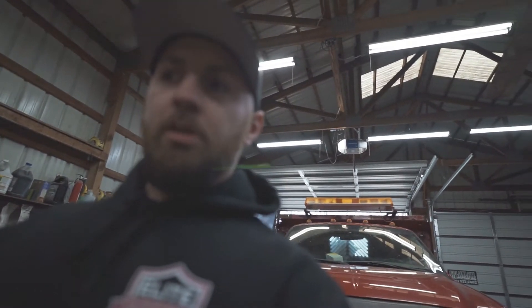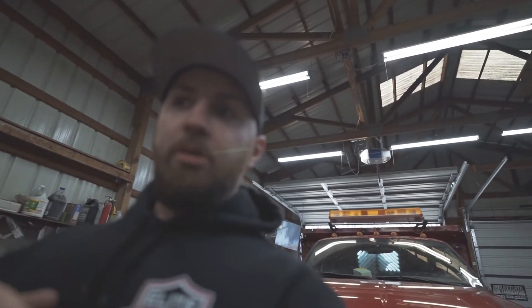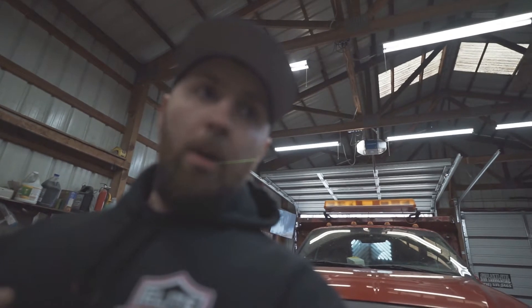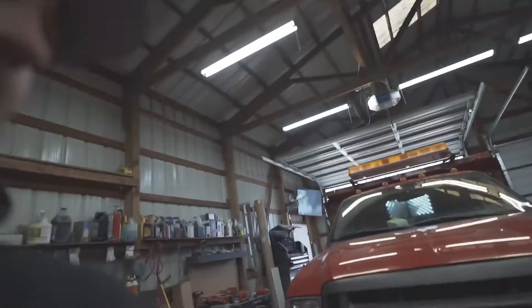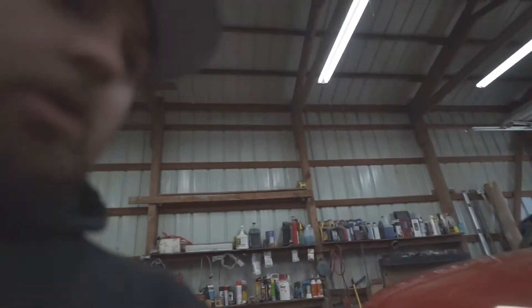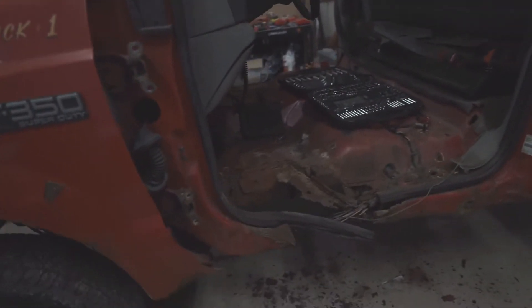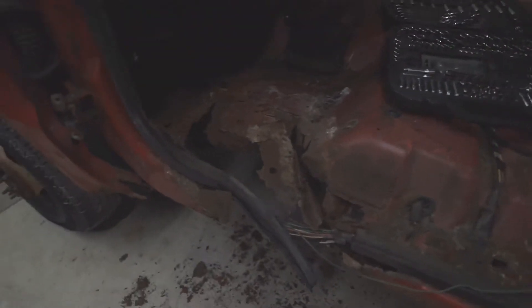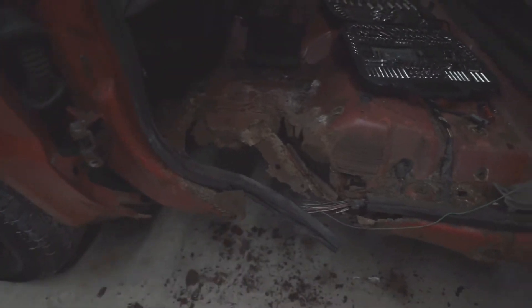I was going to have them do the body work originally, but I figured — me not knowing how to weld — this is a great opportunity to learn, because really, I can't make it look any worse than it is. I'm just going to walk through: I ripped all the seats out and the doors are off. Look how bad these floor panels are — the driver side is really bad, the rocker is literally completely gone.